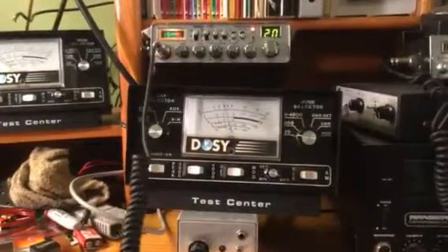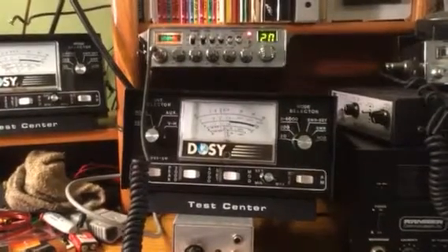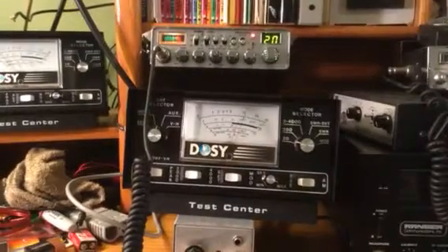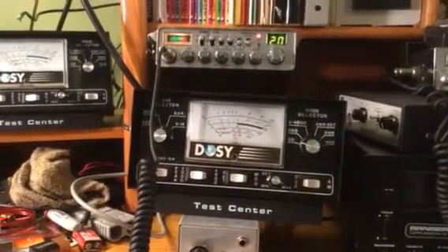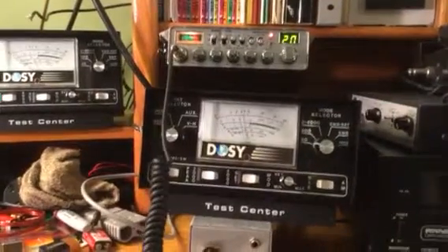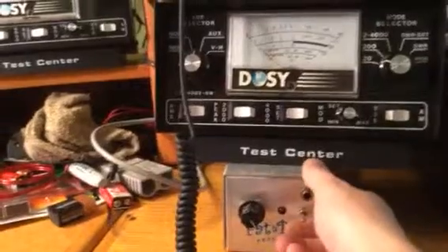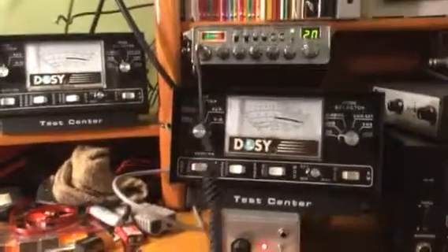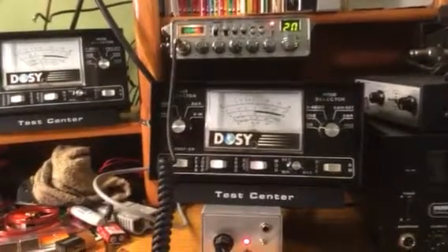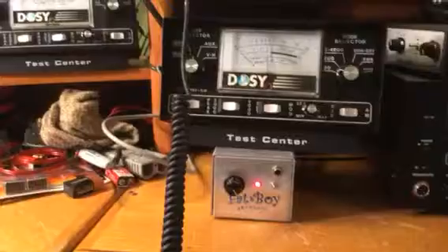As you can see, two watts dead key out of that radio, and you will never see me touch this radio in this video to change anything or adjust that dead key. I'm going to reach down here and turn this little baby amplifier on, with the variable power turned all the way up.